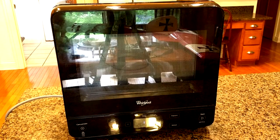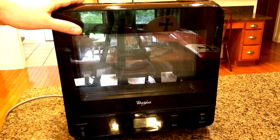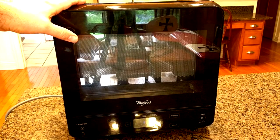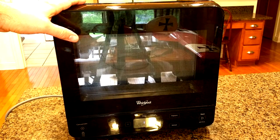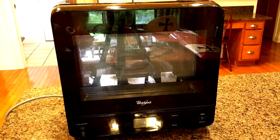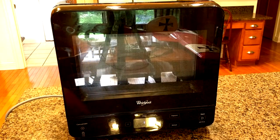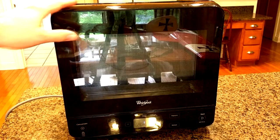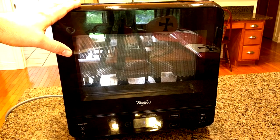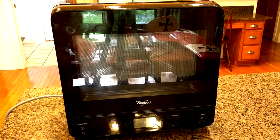I purchased this microwave about four years ago and it's still working fine. I really liked it because it has a very small profile. It's rated at 0.5 cubic feet and 750 watts of power. It has 10 power levels, a 30-second timer option, quick touch controls, a popcorn button, a reheat button, and a defrost button. It weighs 33 pounds and the dimensions are 13 by 15.4 by 14.1 inches. It's made by Whirlpool and has a one-year warranty.